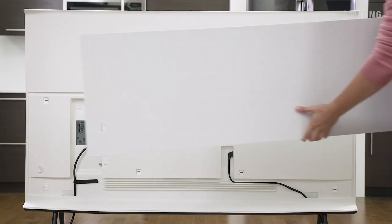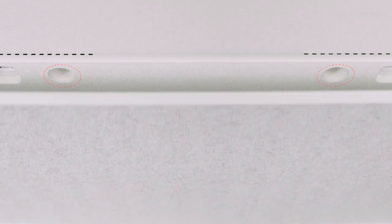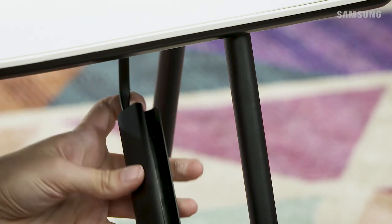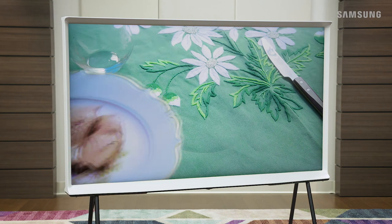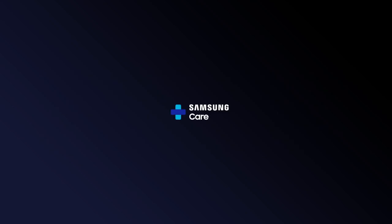Once you've made your connections, place the back cover back on. Align the notches on the back of the cover to the slots on the back of the TV and gently press it down. Make sure the sides are pushed in all the way. For a clean, sleek look, use the cable holder to securely attach the cables to the stand leg.